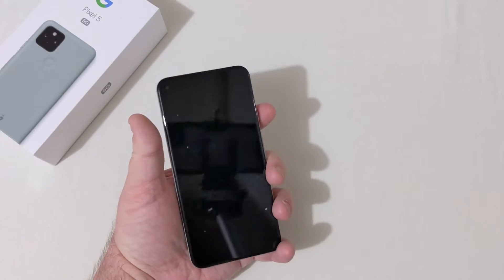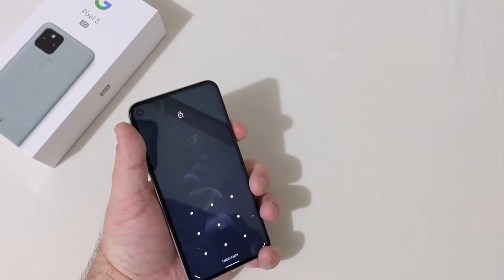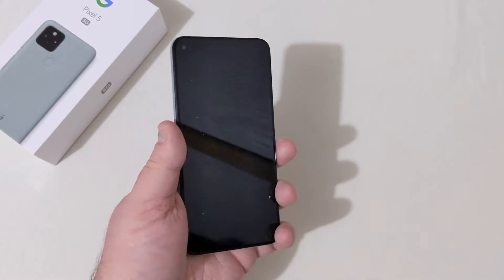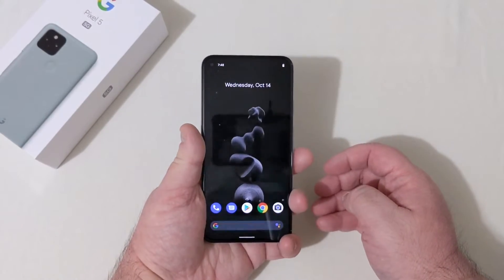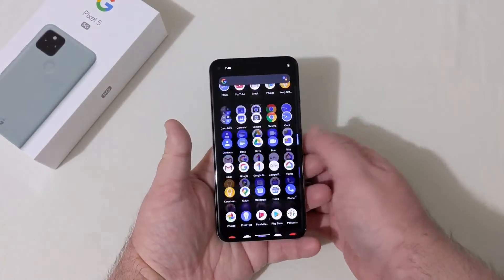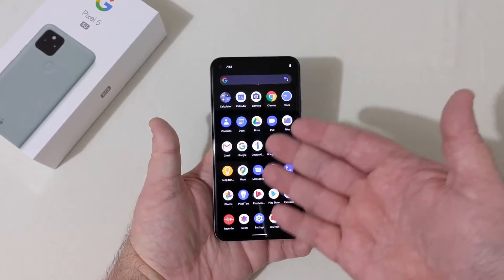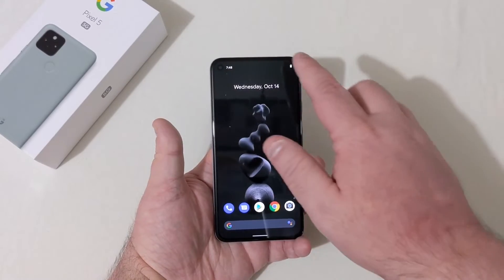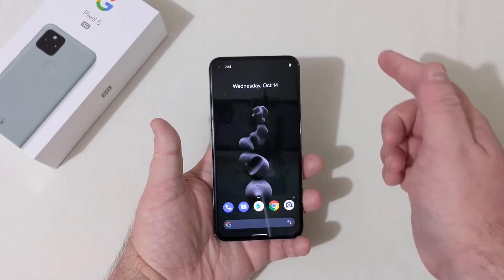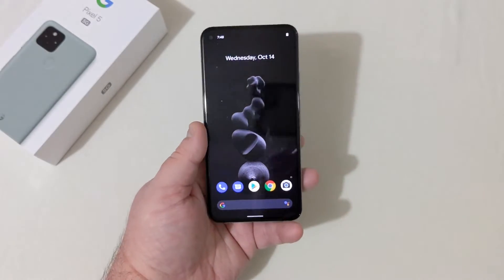You can open the phone with your pin, pattern, or password, but the fingerprint scanner works great — it's ready to go every single time. Basic stock Android here, all the essentials you need on a phone right here. It's a beautiful device. The display is just super crispy and super clear.